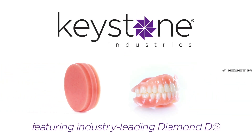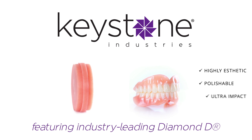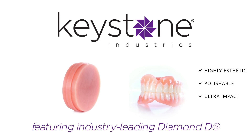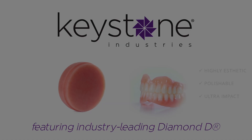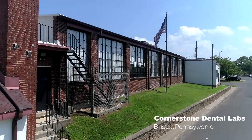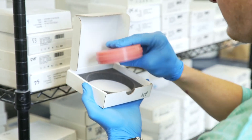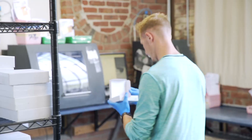Utilizing Keystone Industries Diamond D, our Key Mill denture base disc is the new standard for creating comfortable, natural, and easy to produce dentures. Each Key Mill denture base disc comes ready to mill. This process saves time and keeps you efficient with no need for molds or mixing acrylics.